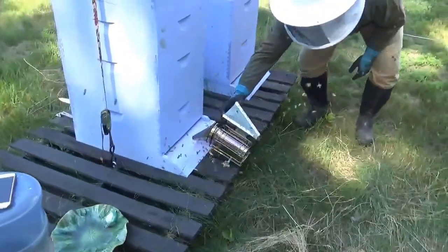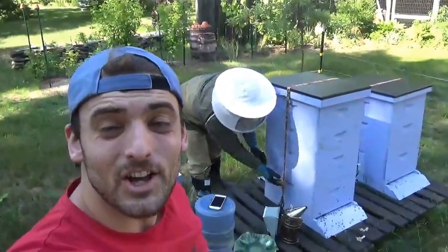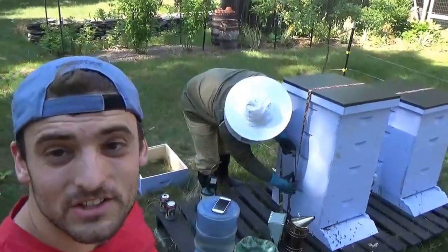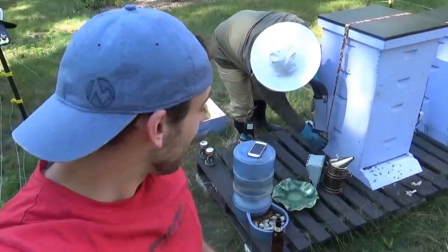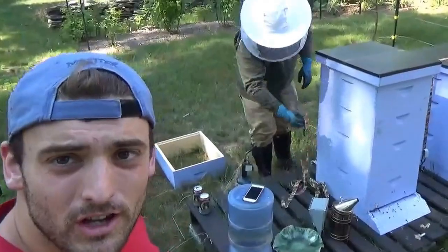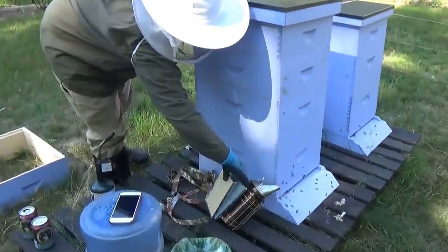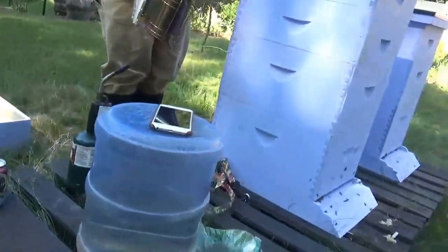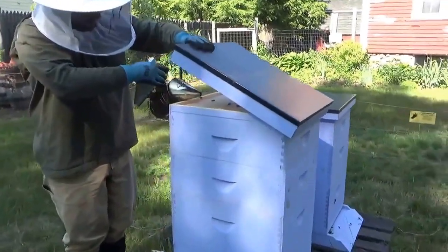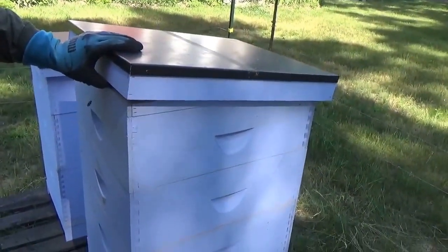He's all suited up, I'm not — so we'll see how this goes for the cameraman. I'm just going to be the cameraman for this video and we're going to let the biggest foot, aka bee man, aka hairy toe, do the talking. I keep the straps on for wind purposes because it's pretty windy where we live — the straps just help keep everything in place. This is called an outer cover here, so I'm going to give it a couple puffs of smoke and let it do its work.